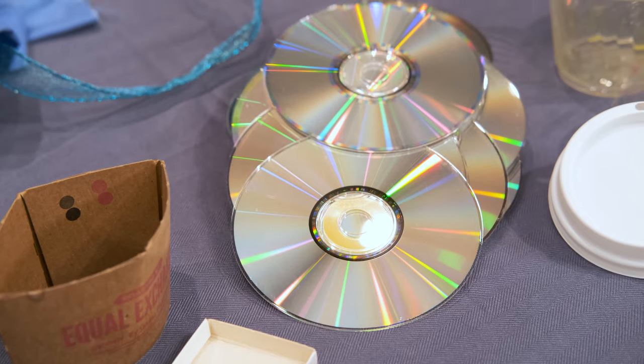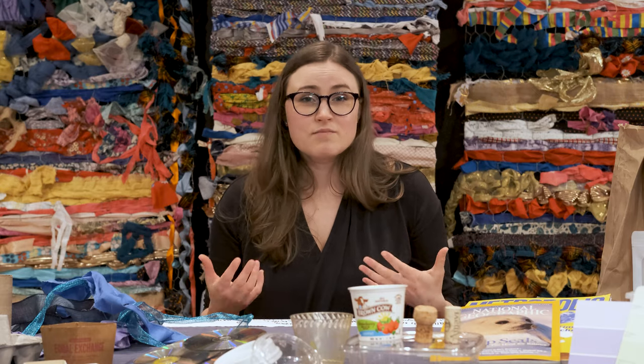One thing to remember about reuse materials is that there is really power in numbers. If you have just one lid or one CD disc or one toilet paper tube, it might not be that exciting yet. But if you're able to collect things in multiples and save them over time, they can add up to be something that's even more impactful.